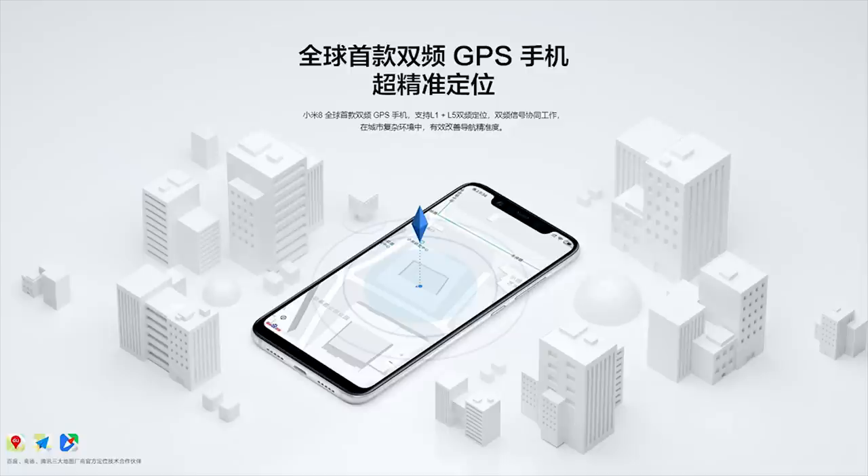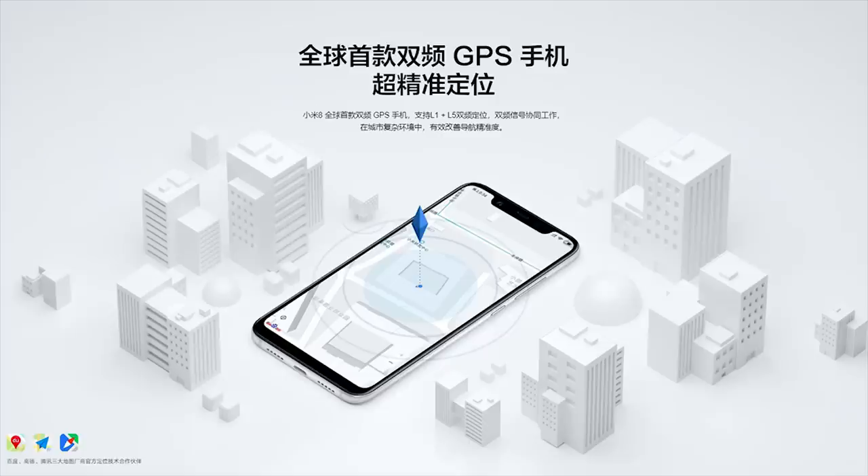In this smartphone, you can use dual-frequency GPS. You can use both L1 and L5 bands. L5 is a hardware advantage — it gives an accuracy of around 30 meters. In that region, you can use it with maximum accuracy, which gives a much better navigation experience.